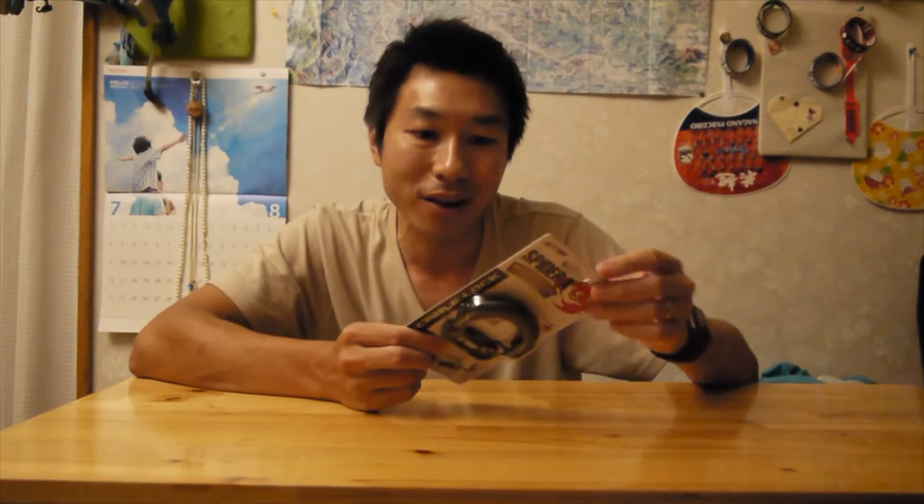I got a bike a long time ago but I never had a lock. Whenever I go out, I never bring any lock, or sometimes I use my other bike lock. In Japan it's very safe, you know what I mean? So we don't really need a lock, I guess. But just in case, I bought this lock.